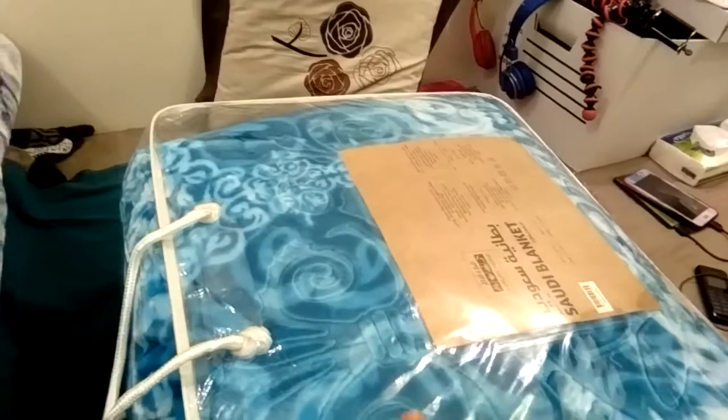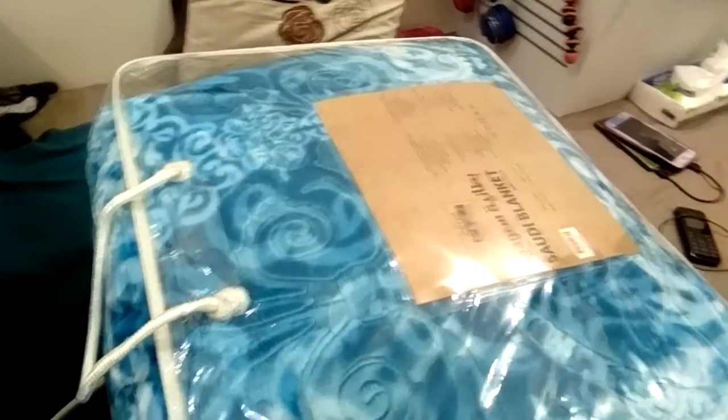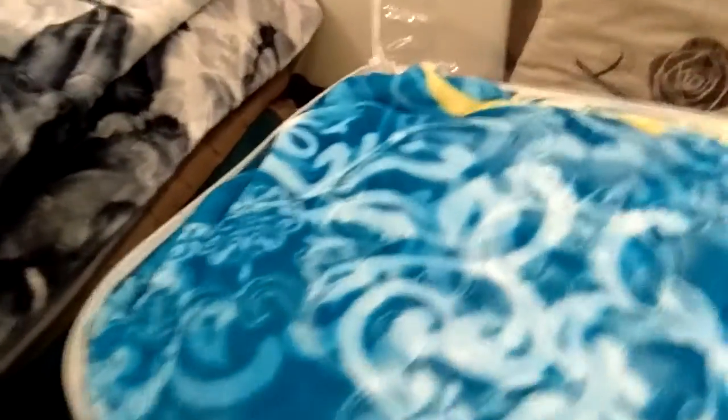If I get a new blanket, I wash it first. Before I'm gonna send it to the Philippines, I'm gonna wash it first. So let's go — we're washing now.